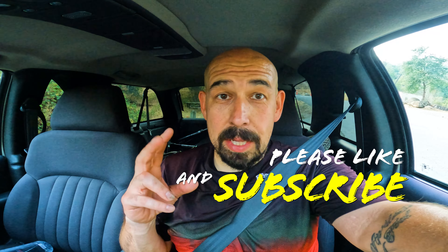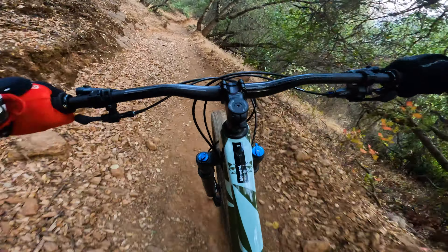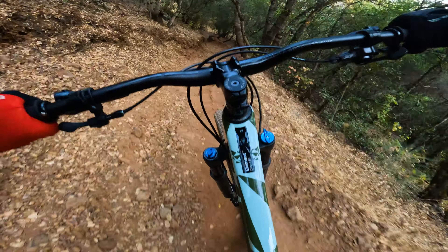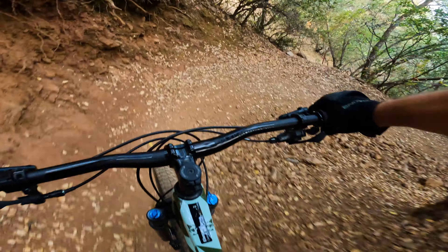It's a cross-country bike — it's labeled cross-country on Rocky's website. For a cross-country bike, early call out, this thing is bad, I love it. Climbing is great. Downhill, in its category, is excellent. Comfort feels great, great seat tube angle, great head tube at 65 degrees depending where it's at. You can go anywhere from 65.8 all the way down to 65 for a very cross-country-capable bike. Phenomenal.